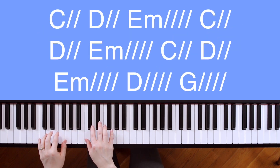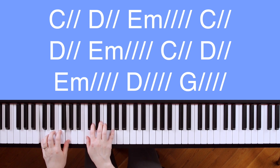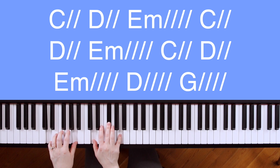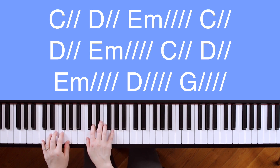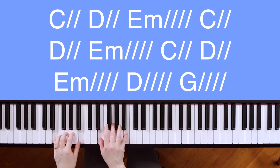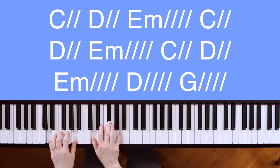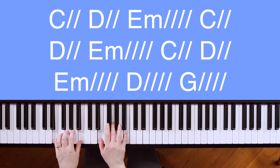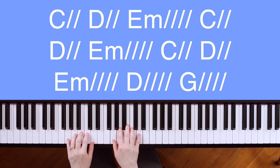Moving on to the chorus, starting on C — and you can either go down to C or up to C, whatever you prefer. C — Through it all — D — through it all — E minor — my eyes are on you. C — Through it all — D — through it all — it is well — E minor. C — Through it all — D — through it all — my — E minor — eyes are on you — it is well — with me — G.